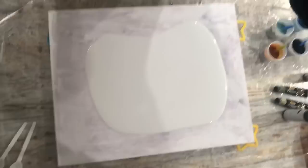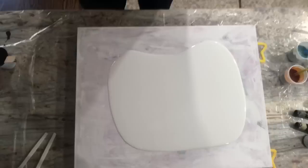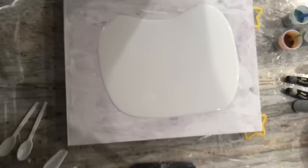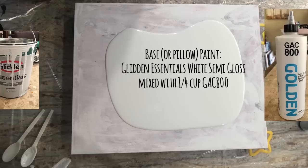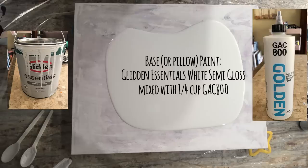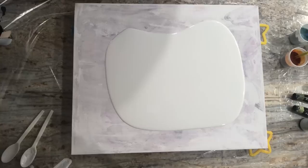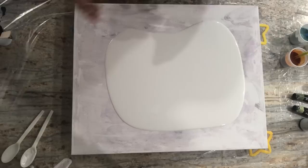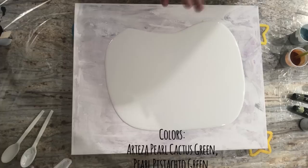This is a 16 by 20 canvas. The base coat is my Glidden Essentials interior paint semi-gloss white. I made two cups of it with not quite a quarter cup of GAC 800, to prevent crazing of the house paint — because the house paint and acrylic paint dry at two different rates, and GAC 800 is the great equalizer. I could use Floetrol as well, but that slows down drying time rather than just preventing crazing, so I prefer the GAC over the Floetrol.